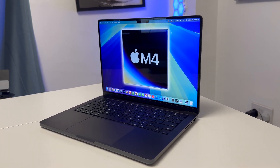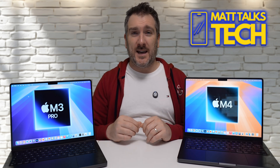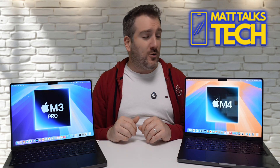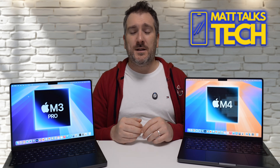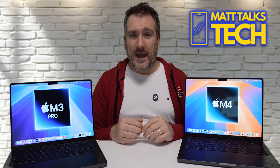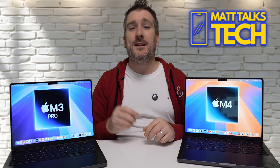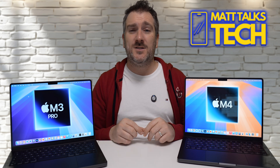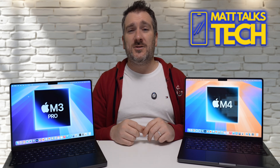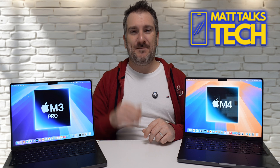I hope this video has helped you decide between a discounted M3 Pro and the new M4 MacBook Pro. Let me know in the comments what you're planning to do. If you enjoyed the video, please like and subscribe, and hit the notification bell for the latest Apple news, reviews, and comparisons.